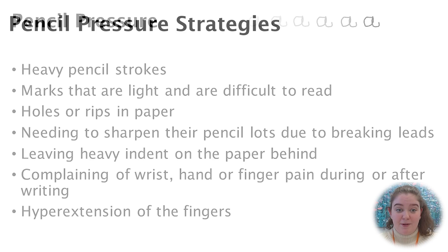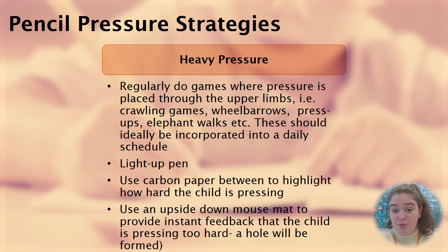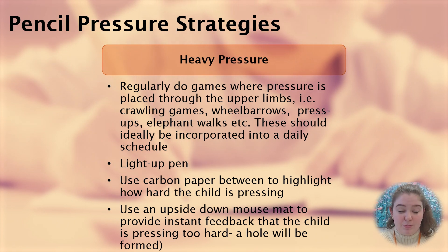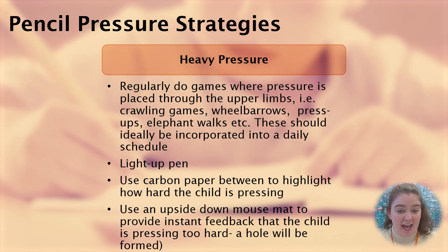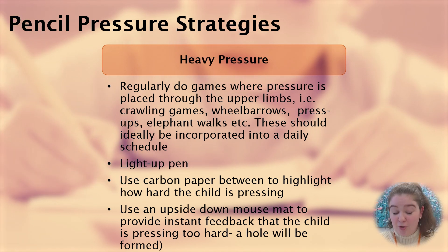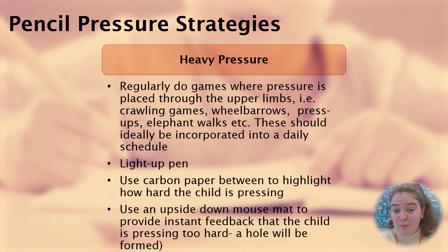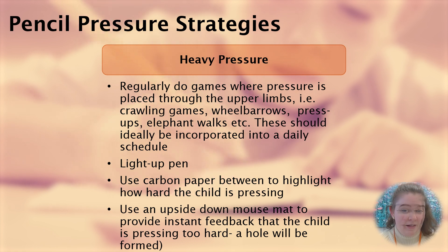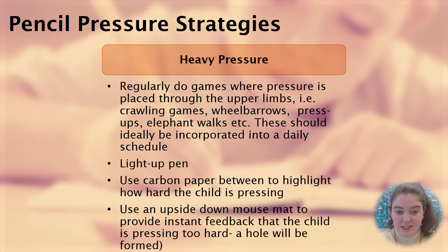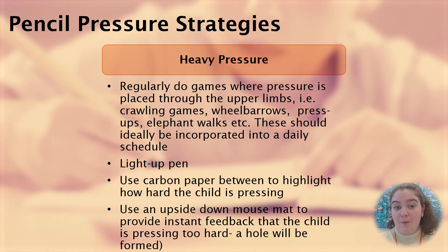If you notice your child is applying excess pressure to the pencil and paper, there are some activities you can do to assist. You can regularly do games where pressure is placed through the upper limbs — crawling games, wheelbarrow races, press-ups, animal walks. These should ideally be included in your child's daily activity schedule and done before they write. You can also use a light-up pen as a visual cue when they're applying enough pressure, use carbon paper to highlight how hard they're pressing, or use an upside-down mouse mat to provide instant feedback, as a hole will form in the paper much more quickly.